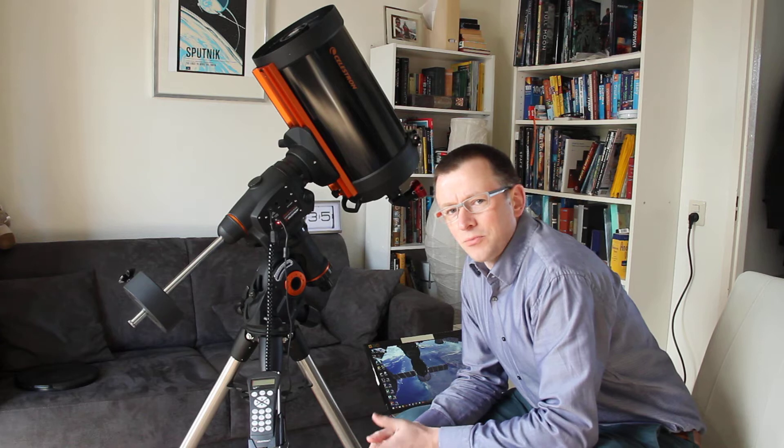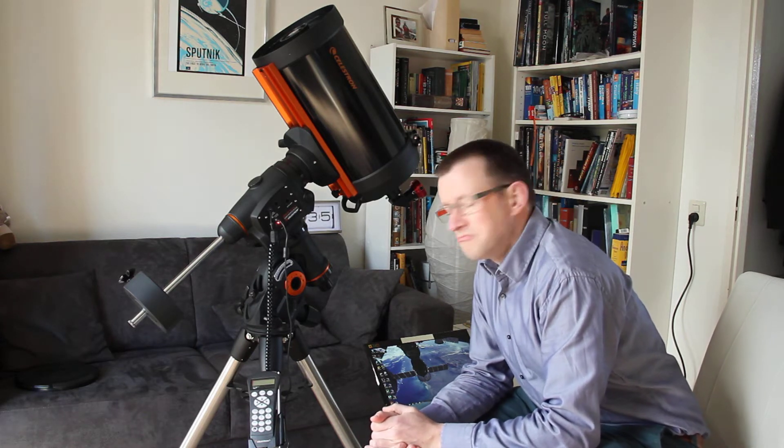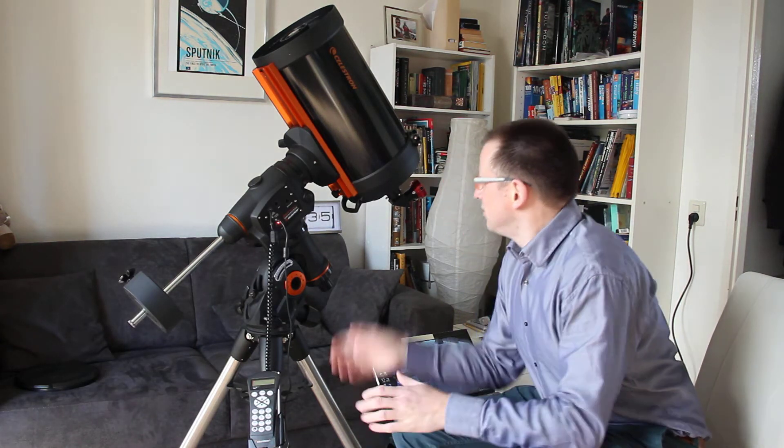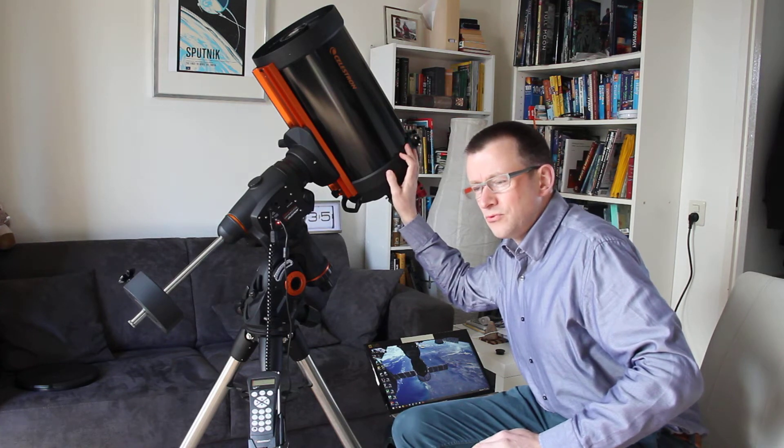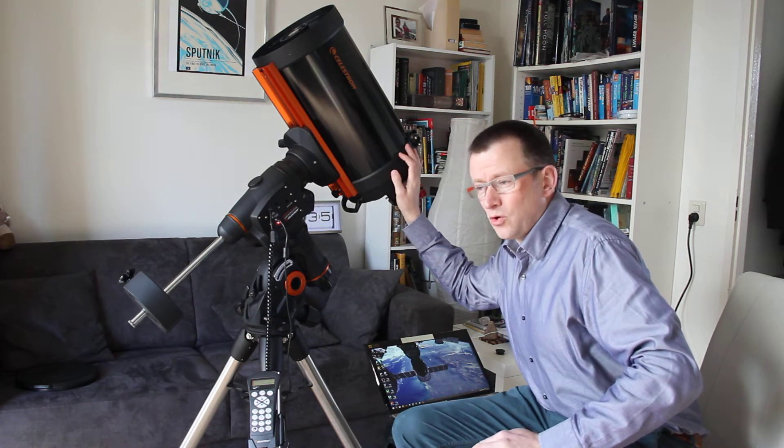Hi, I'm Marcian Krijgsmann and this is my new telescope. This is a Celestron 9¼ inch.